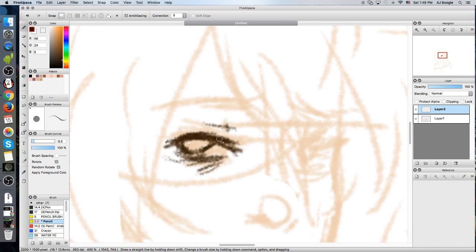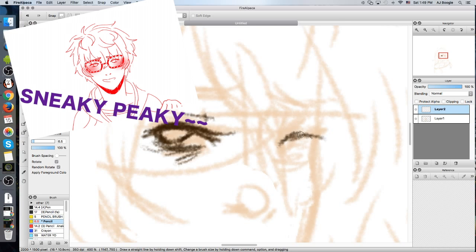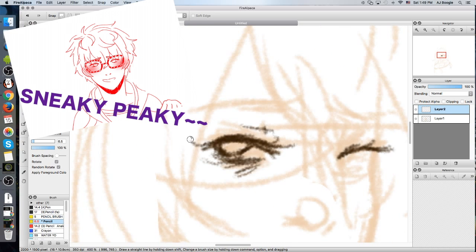I think my Instagram followers already know — there's an animatic thing, and I am so happy, happy joy joy happy!